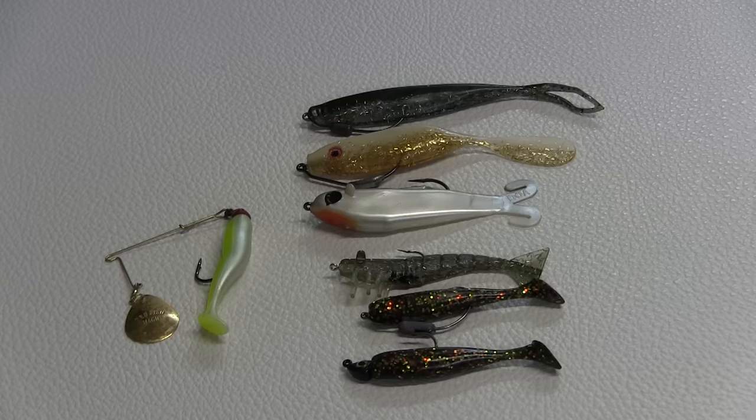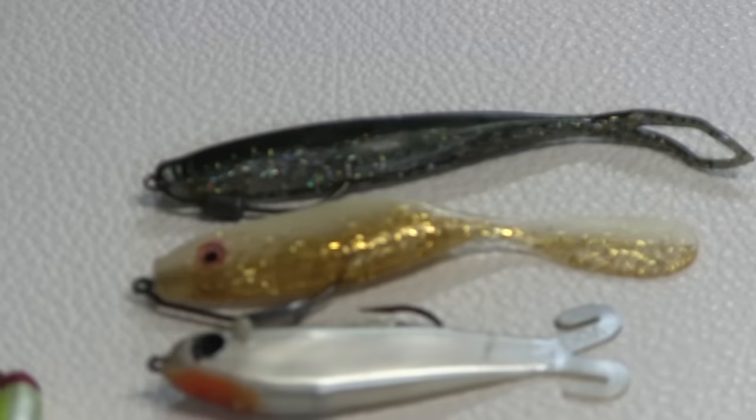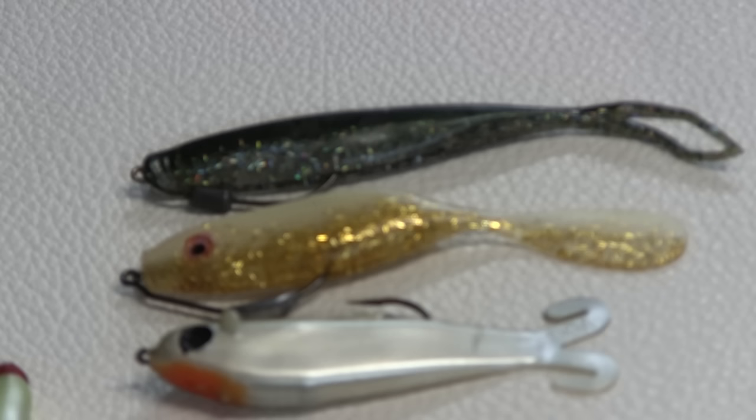Starting from the top, we have a 5.5 inch DOA cow jerkbait. You can see that thing is rigged weedless, so it's great for fishing in all kinds of situations. You don't have to be real fancy with keeping the hook out of the grass. It imitates a needlefish, a mullet, some kind of baitfish, and you usually use it in a darting side-to-side manner.